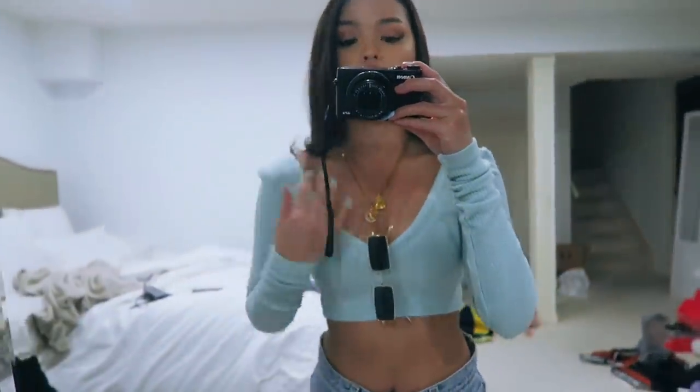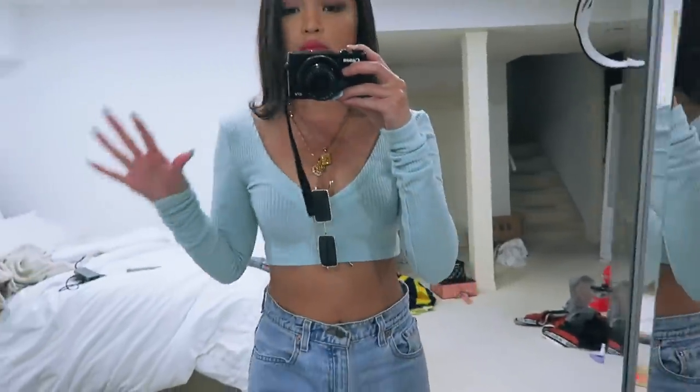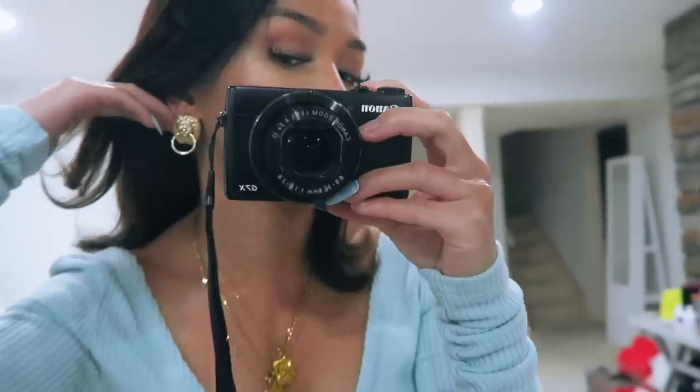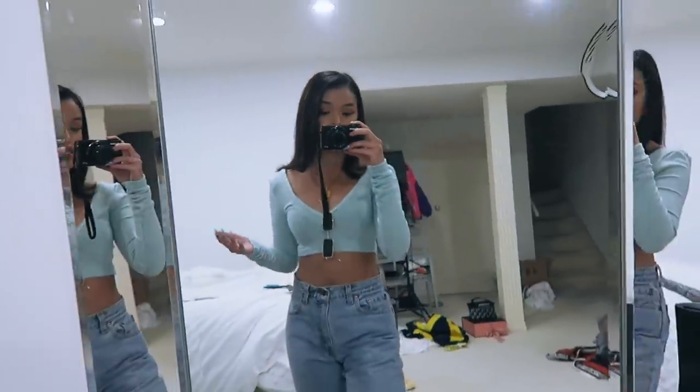My top is from Opali — I love the color, it's kind of like a teal, baby blue type of color. Then I'm wearing some light-washed blue jeans, gold earrings, gold necklace, gold sunglasses. So everything matches.